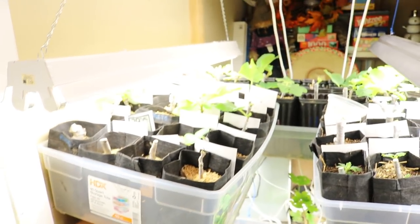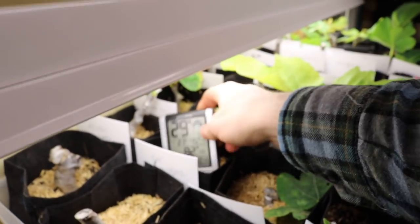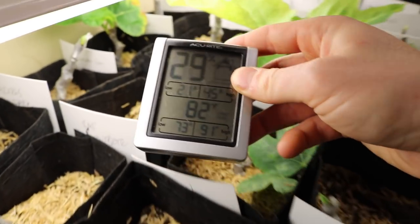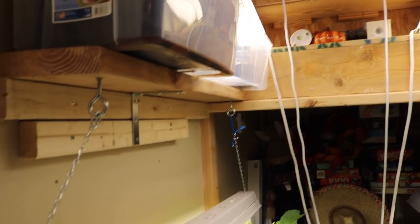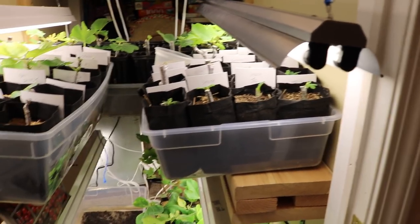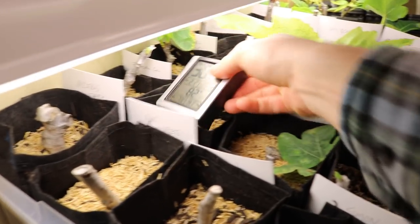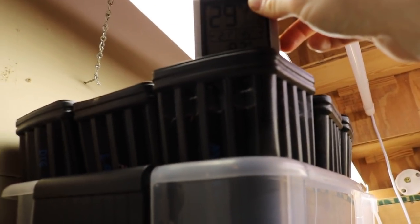I want to show you an example of how I'm using different temperatures in this closet to my advantage. I closed the closet door for the past couple of hours before filming, and right now in this location it's 82°F. The combination of lights and trapped heat in this enclosed, insulated space — plus being in the basement where it's about 72°F — creates a range. At the bottom row it's about 79°F, and up at the top it's actually 91°F because heat rises.